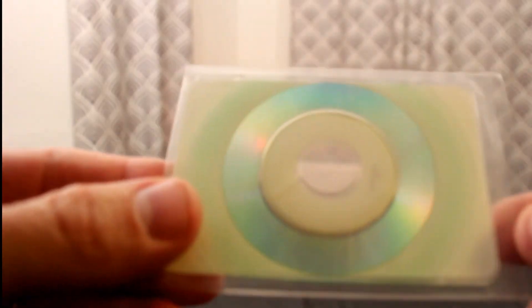Let me show you guys some close-ups of this thing. It's pretty unique — it has a little sleeve. I'm assuming that people would use this as a business card for promotional material. Let's take a look. This is a credit card size CD-ROM.